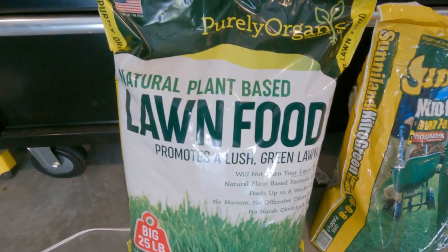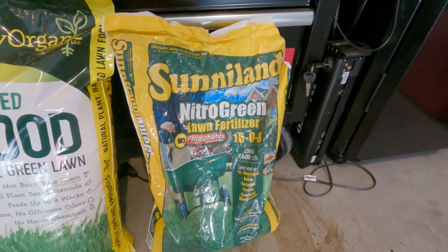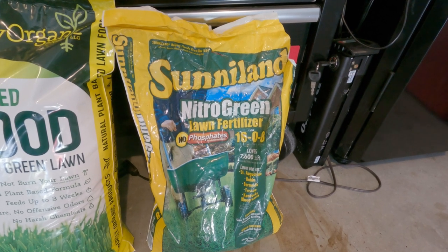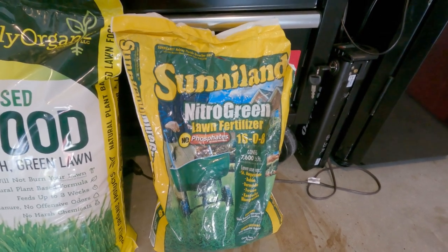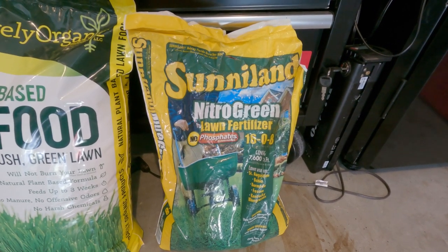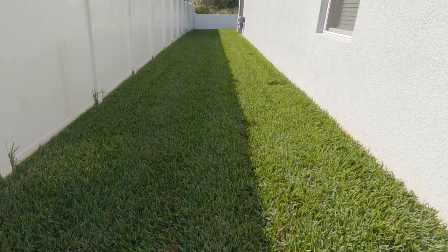It's natural plant-based lawn food. The other one is my go-to right here - the Sunniland Nitro-Green 16-0-8. I get this at Walmart for about 15 bucks. Just recently I saw it on sale for about 12 bucks and I wish I would have jumped on it and bought about five or six bags.